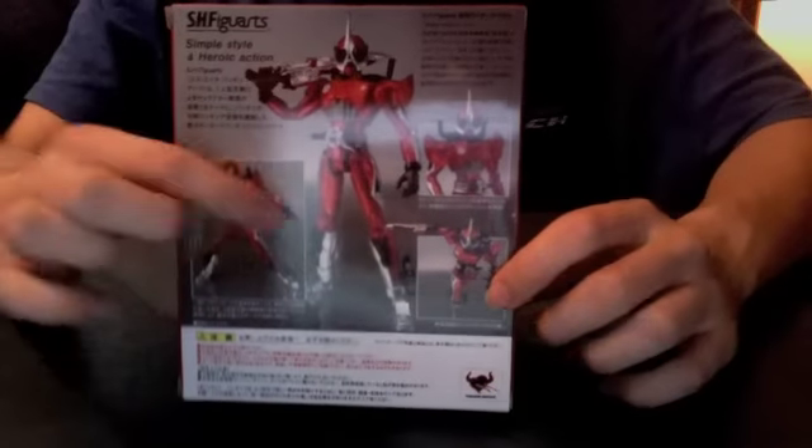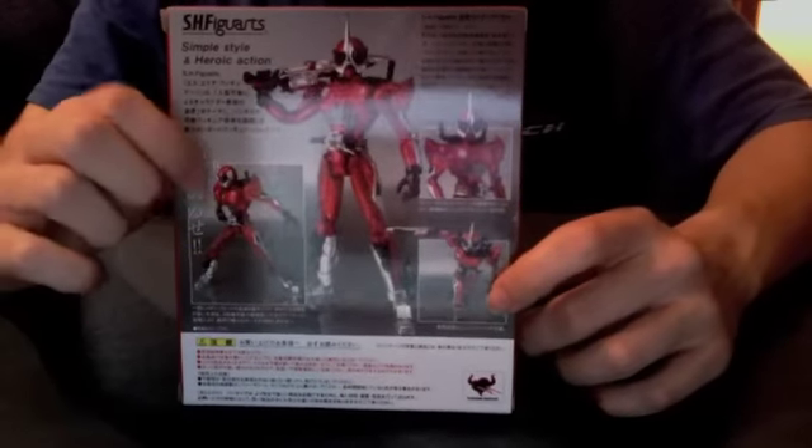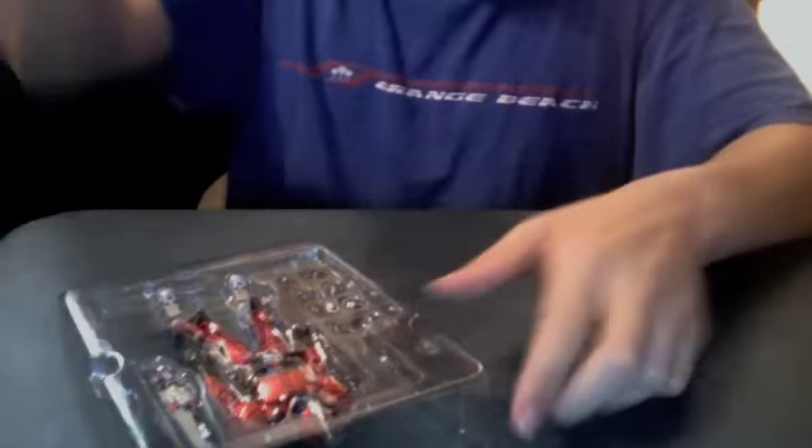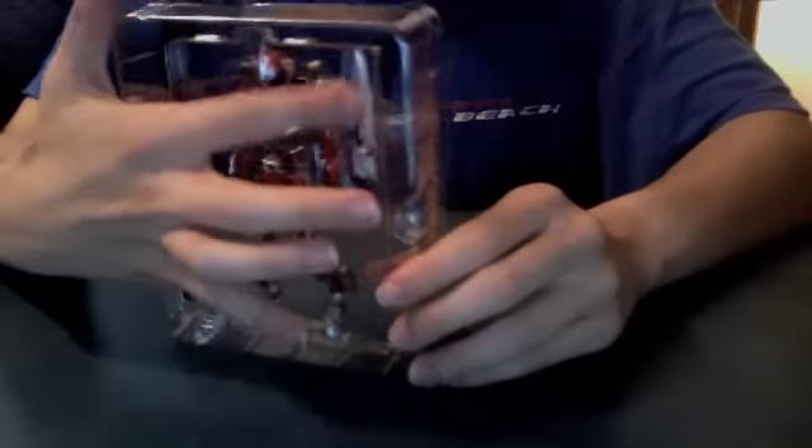So Accel here is holding the Engine Blade, and here he is revving himself. Accel up close, and then Accel kneeling down with his blade. Let's open this. So here we have Accel, the Engine Blade, and four extra sets of hands. We got fist hands, some open hands, weapon holding hands, and what looks like a revving hand — all kinds of hands.